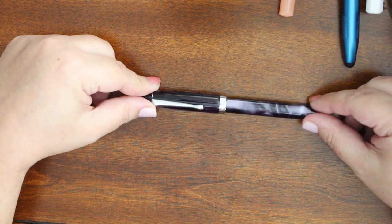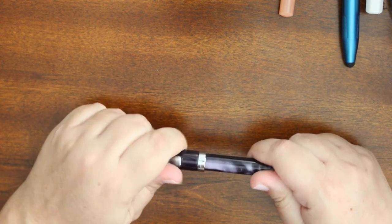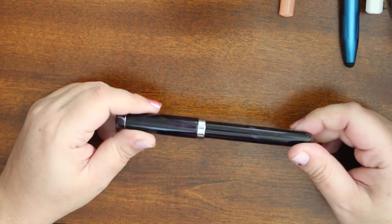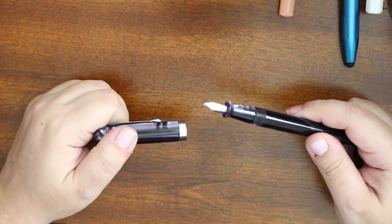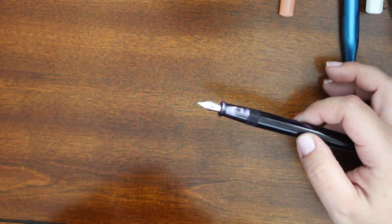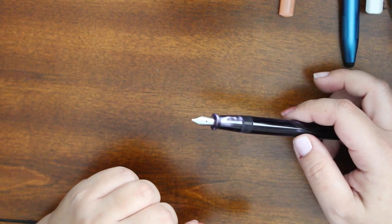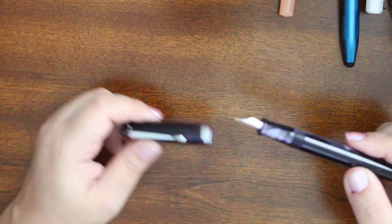We are going to do a whole video on this pen right here. I'm giving you advance warning — this is a Fountain Pen Revolution Himalaya with a 1.0 stub nib. The amount of issues I've had with this pen is ridiculous, and I'll touch on those when I do the video. I'm waiting for replacement parts from Kevin at Fountain Pen Revolution to see if we can address the issues I'm having with this pen.